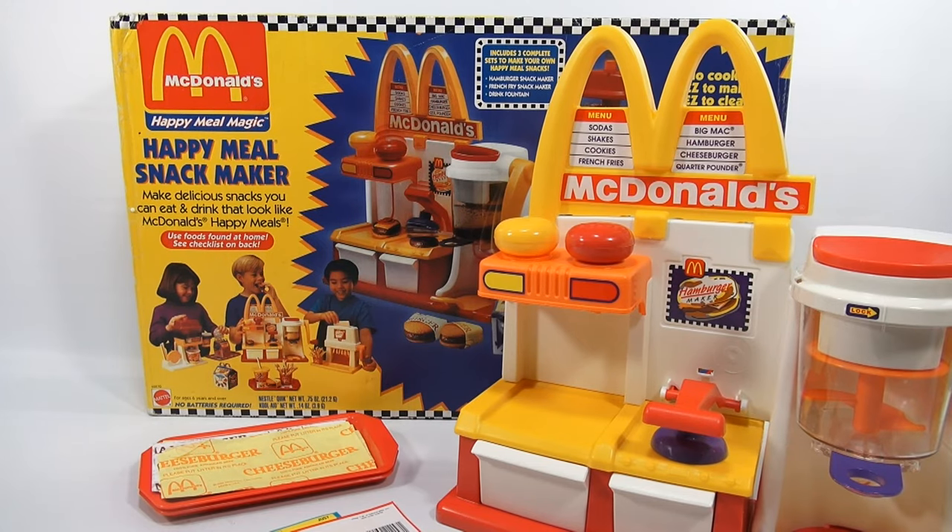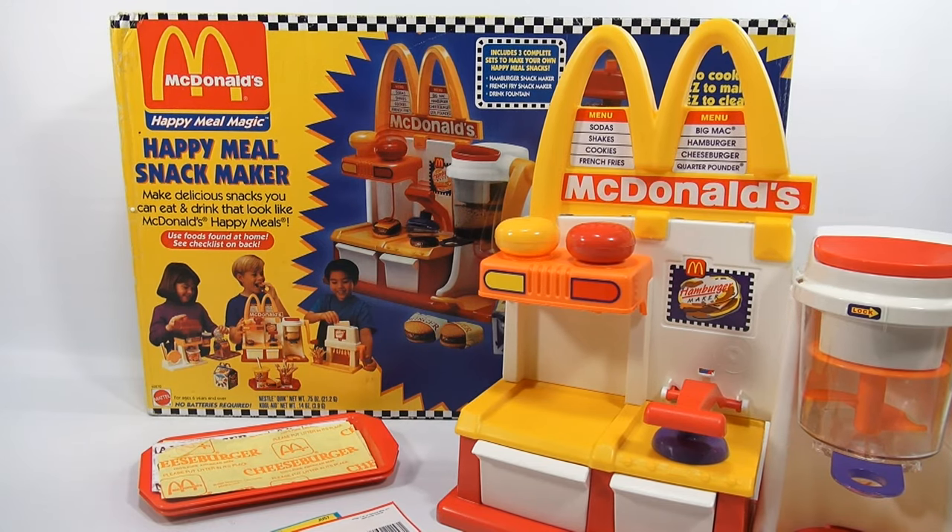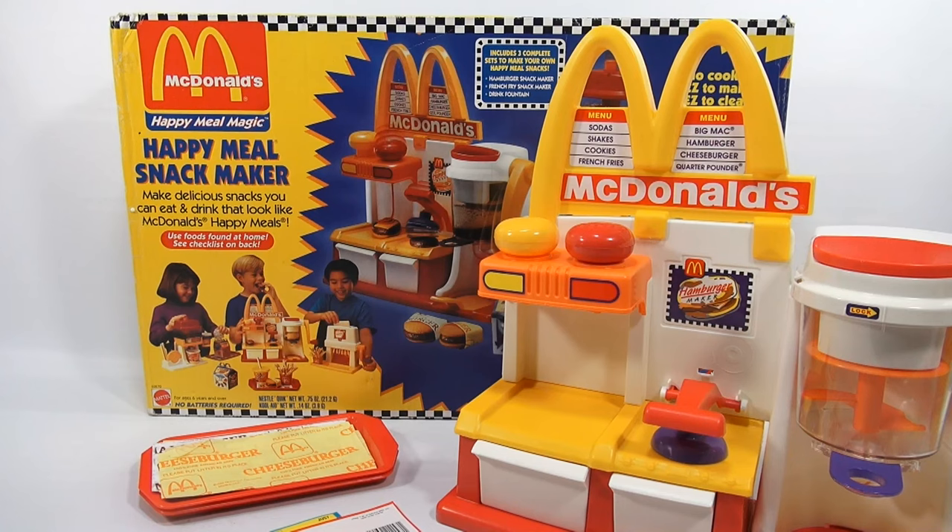Hey, it's Lucky Penny Shop and we're finally on the Happy Meal Snack Maker Hamburger Maker Set. Pretty excited to get to this one. This is the last set in the series, and then at some point I'm gonna come back and do all the sets in one video and make one big — well, small — Happy Meal.